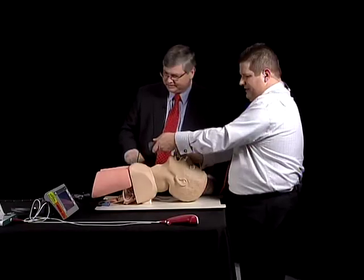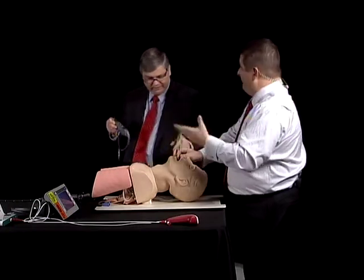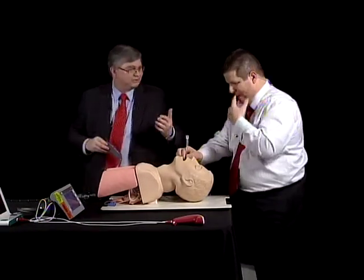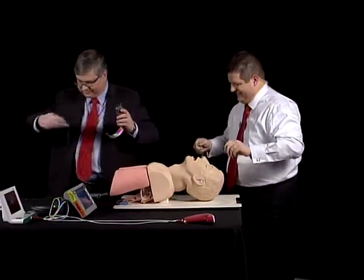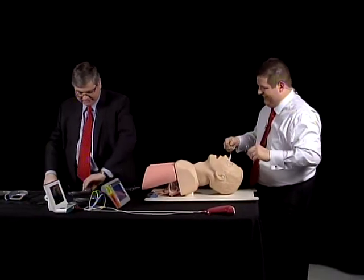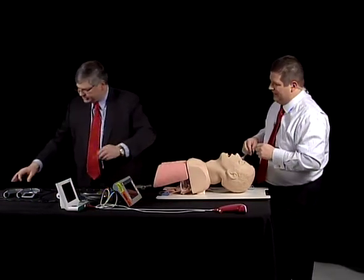Very good. Everyone in the room sees the airway, so it's very nice and easy. Even for me, that wasn't too bad. You're a great learner. So why don't you take that up, and don't put it on the stylet, but just reload it. We're going to reload it on a different laryngoscope here.